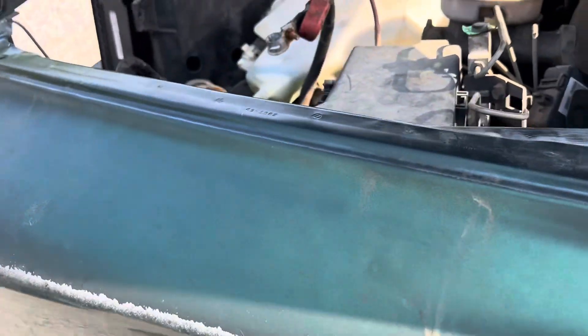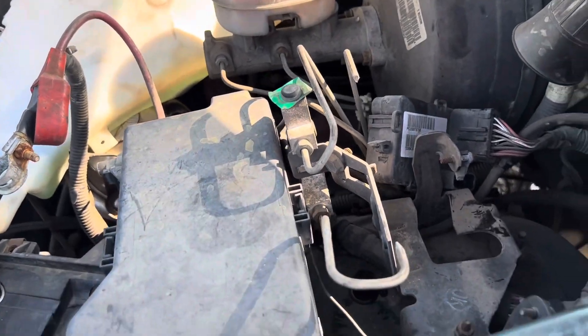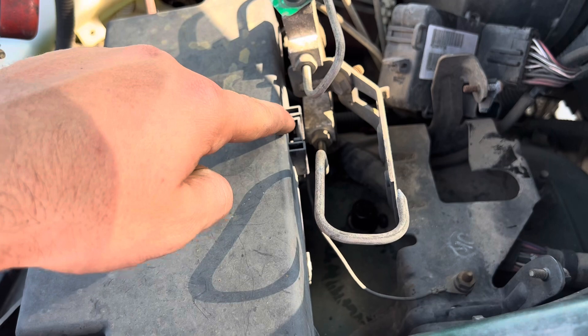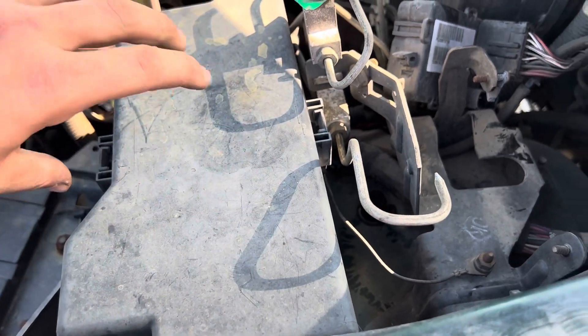The second fuse box is located under the hood on the driver's side here. You will need to push in this clip, and this clip, and pull up.